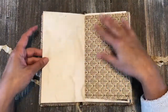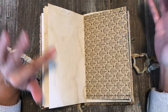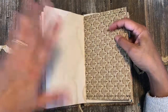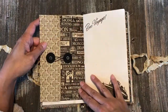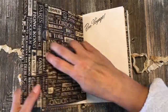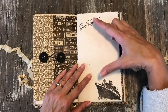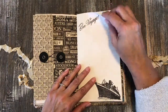More coffee-dyed paper here. The recipient isn't really a junk journal person per se, so it's a bit junky but not too junky — I just wanted it to have an old-world vintage feel. By the time she writes in it and adds her own ephemera, it'll look really cool. There's more Graphic 45 paper made into a double-sided envelope with a waxed string closure, so there's a pocket to put things in.